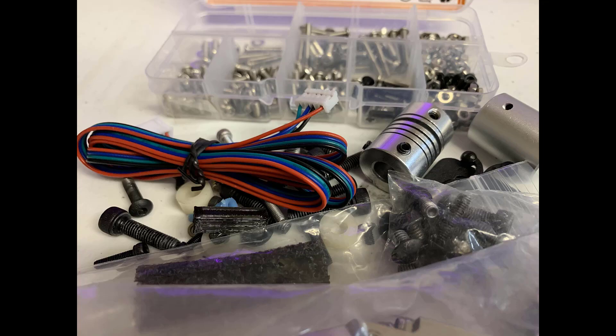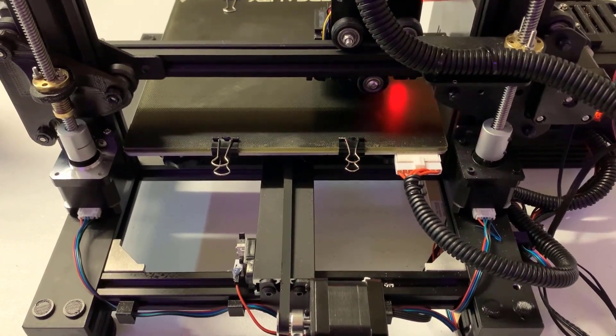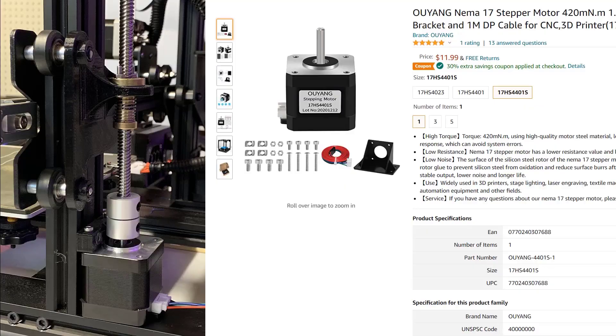So I decided to just buy the parts I needed and 3D print the rest. Here are the items we need for this upgrade. Number 1: the stepper motor and cable. This set costs $12. It includes the stepper motor, the cable, M3 screws, and T-nuts.